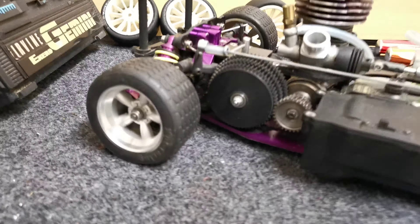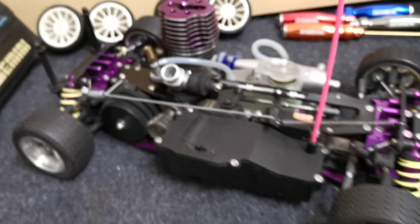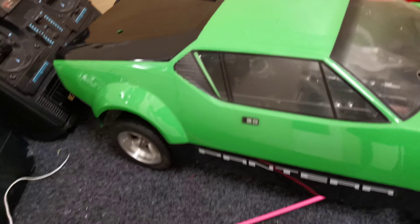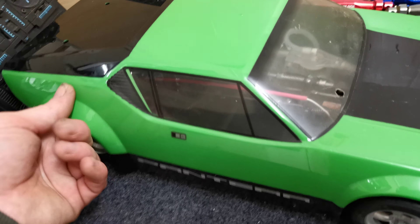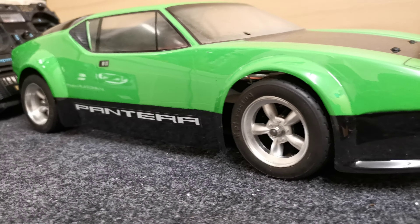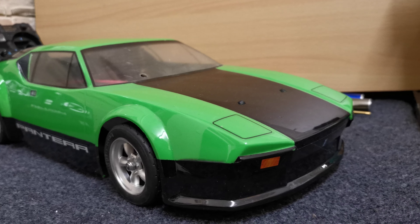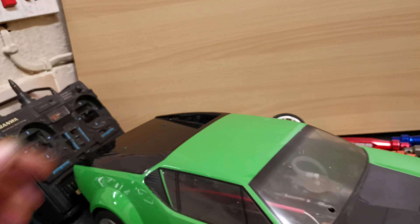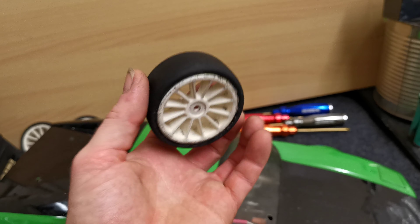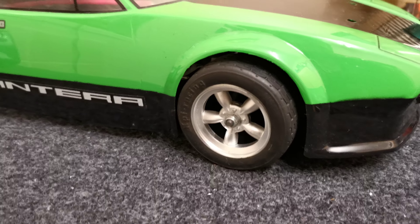Wheel-wise we're actually sat on HPI-style wheels - wider at the back than at the front - and that's to accommodate this rather lovely HPI Pantera body, which is quite rare in itself actually. So the wider rear wheels suit this body nicely. I will be restoring this over the next few days, running it, and then giving it a proper run on these non-foam tires. These are just basically rubber with no foams inside at all. I can feel they've got no foams in there, and they've never been run, so I can assume this body has just been used for shelf purposes only.